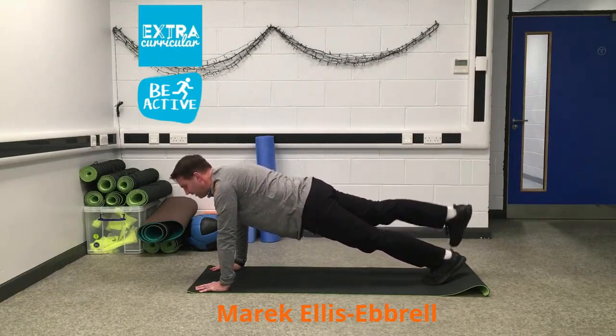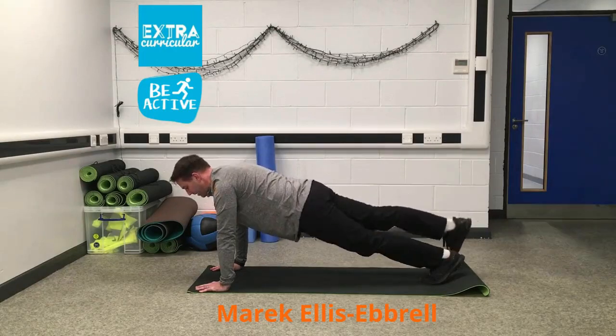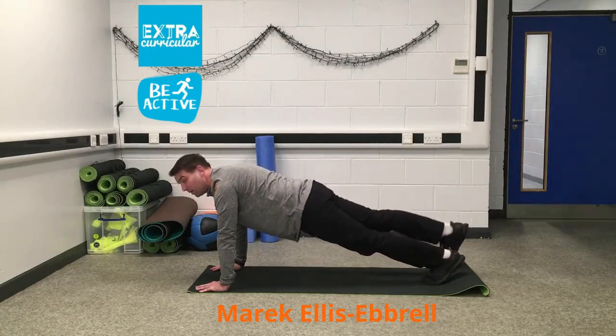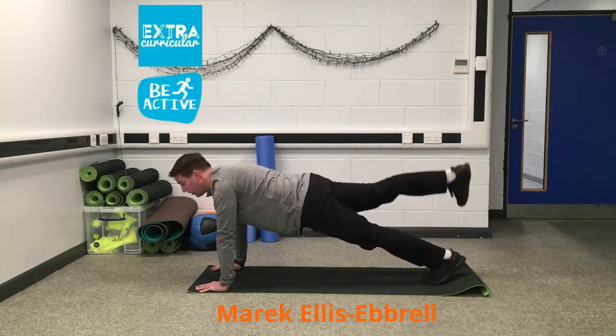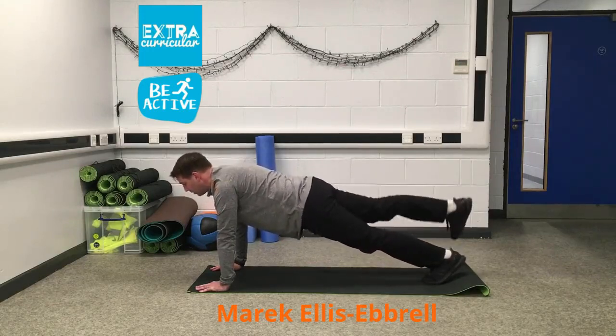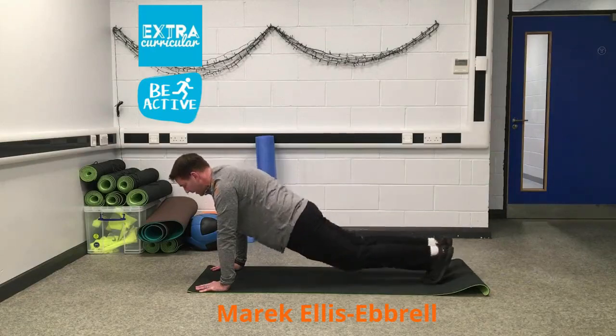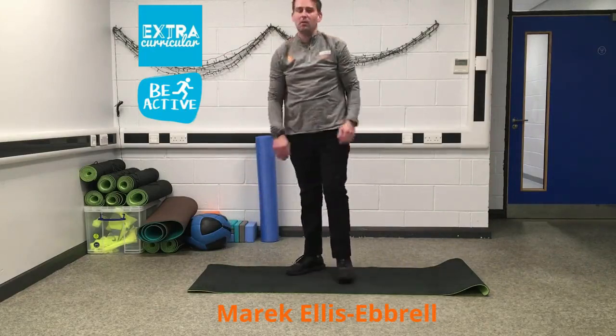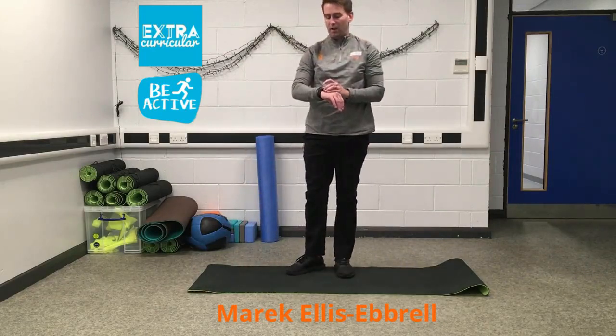Right leg up nice and slow and controlled — contract that core. Halfway there: eight, seven, six, five, four, three, two, one, and in. Nice and slow, off we go. Good — second rest.